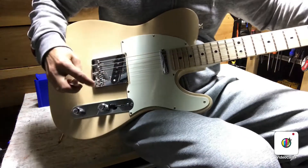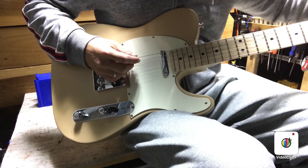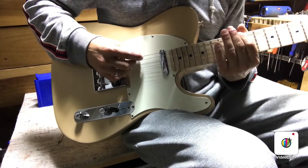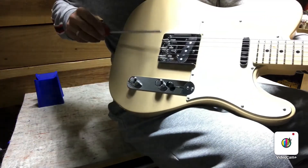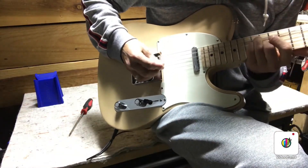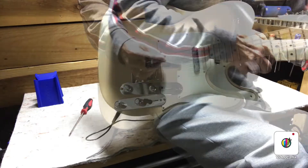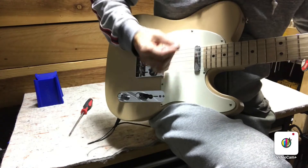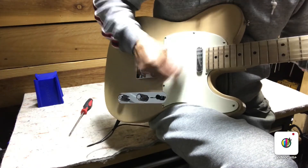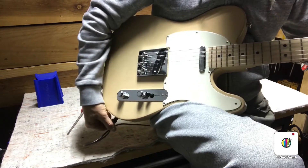Setting this intonation right now — the string pairs are both coming out perfect. Sometimes you get with these dual barrel saddles where one turn of the screw affects two strings at once, and you can't get both strings on that barrel perfectly intonated, which is kind of a bummer. That's why guys go to the compensated saddle sometimes, because they're just not able to get one of these intonated just how they want it. It sounds pretty good up and down the neck. Let's check the pickup balance — bridge, neck, middle — all the electronics sound solid.